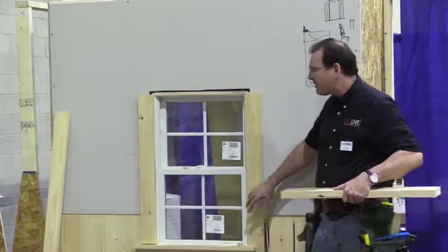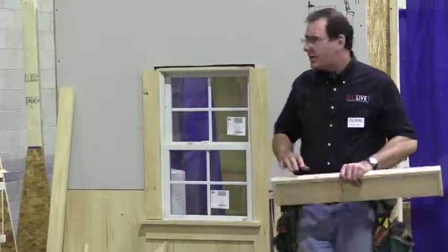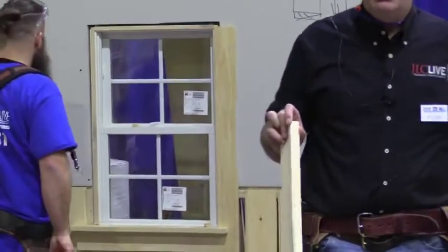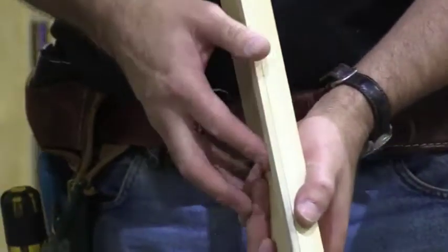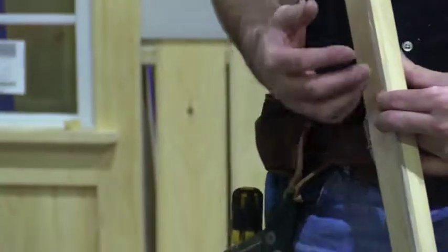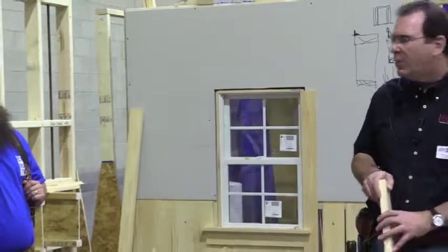We talked about using a jam extension in this application because we need to land our casing solidly on the beadboard. Here we have to add thickness - we need a jam extension pack-out on this edge as well to keep everything in plane. We will typically glue and pin-nail that strip on there. I'm really reluctant to do this with paint-grade work because in my experience it's going to open up just a hair when painted, and even a 128th of an inch will show as a crack - and it looks terrible.